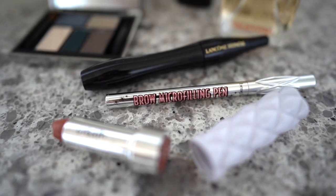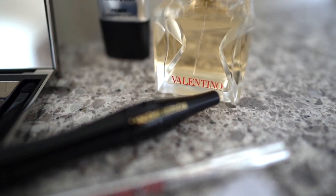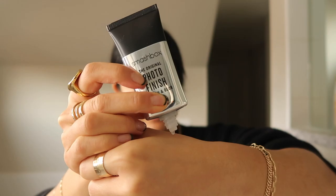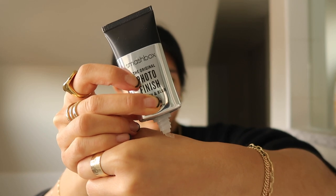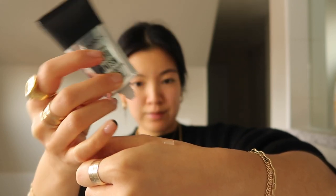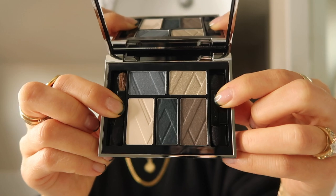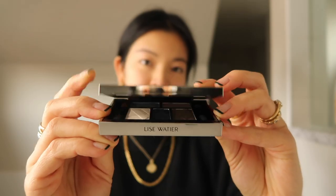These are the products I'm going to be using for this look — they are all available at Shoppers Drug Mart. First up I'm going to use the Smashbox Photo Finish Primer. It makes my skin super smooth because it blurs everything together and leaves it as a great base for any type of makeup. We're starting off with the eyes using the Lise Wattier Dress Coat Five Color Eyeshadow Palette.